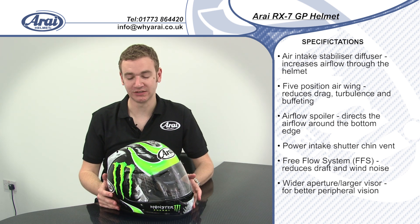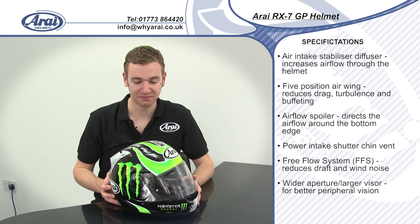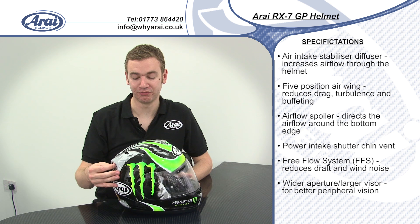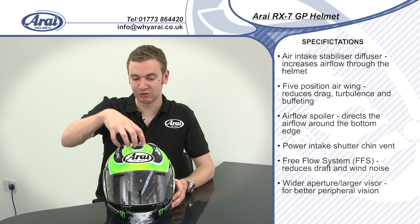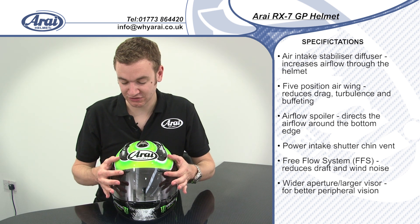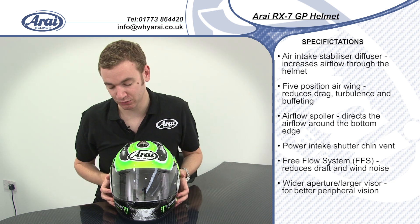As you'd expect from a race helmet, the RX-7 is designed to flow the maximum amount of air at high speed. You've got two Type 10 diffusers across the top of the helmet with adjustment on the front and on the rear, in conjunction with the top vent which flows a large amount of air. You'll also see on the visor Arai's painted brow vent technology — two vents built into the visor which flow air right into the forehead area of the helmet, keeping you really cool.